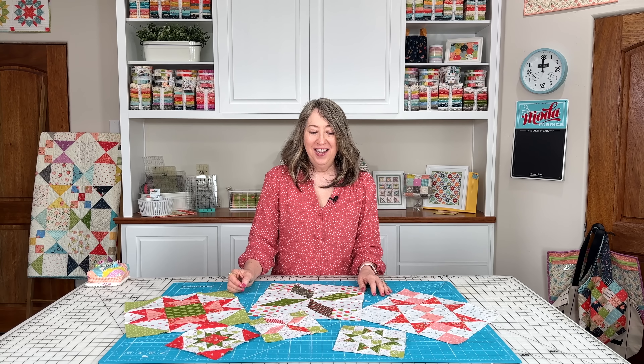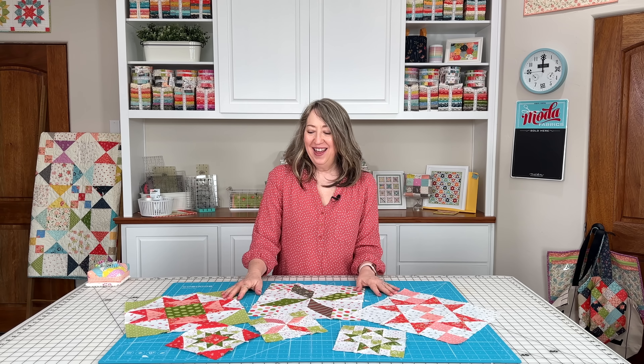We'll be posting these blocks on the first Monday of each month, so we'll see you back here on the first Monday in April. I really loved making this month's block and I'll be back with the April block on Monday, April 3rd. If you enjoyed today's video, please hit the like button, share it with a friend, and subscribe to our channel if you haven't already. Thanks so much for stopping by.